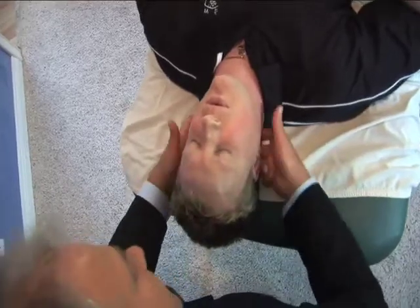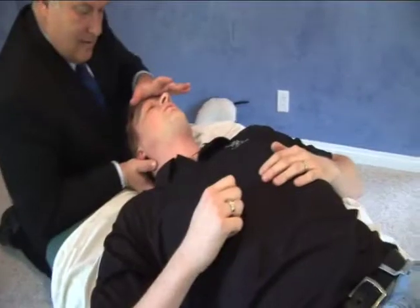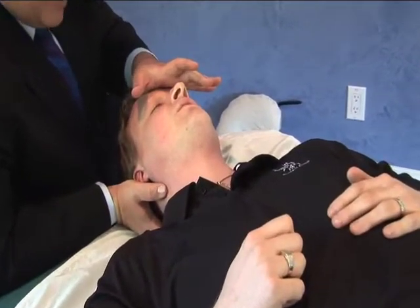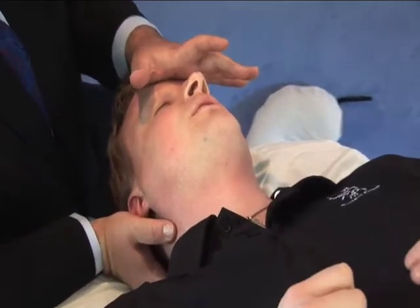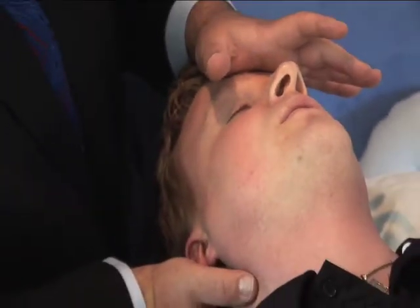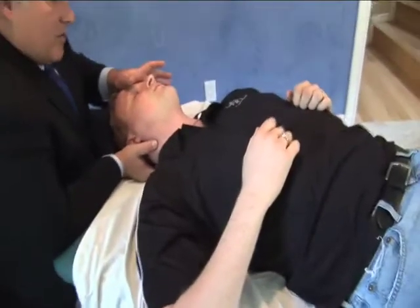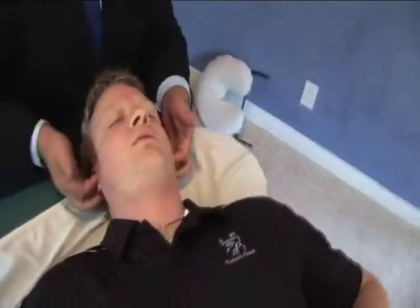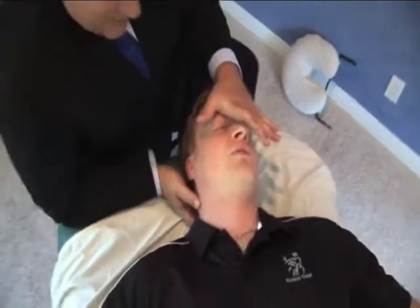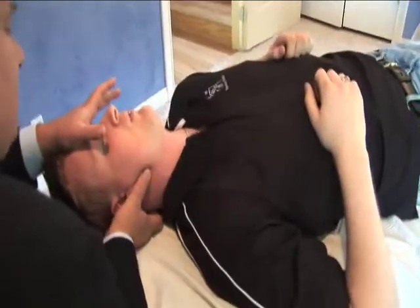This is external cranial manipulation, slowly molding the bones to improve the patterns of symmetry as displayed in the skull. Note the two-hand patterns, because the hands have to roll the different bones into more symmetrical positions, since the deep bone in the skull — the sphenoid — resists change with rapid single bone movements.